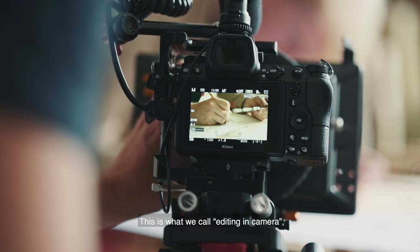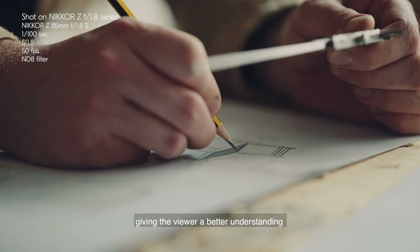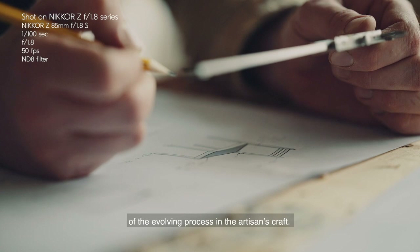This is what we call editing in camera — giving the viewer a better understanding of the evolving process in the artisan's craft.